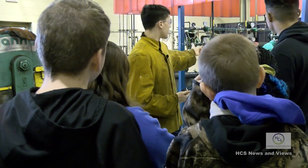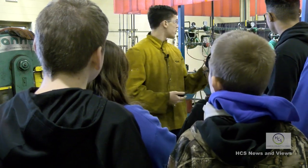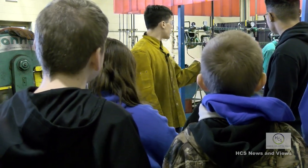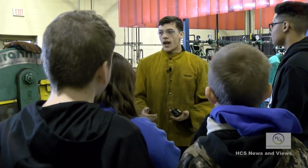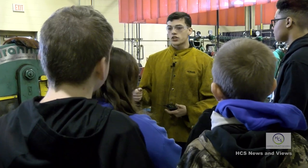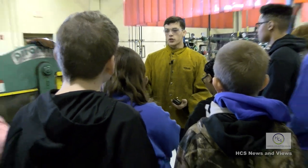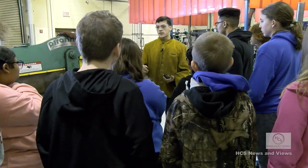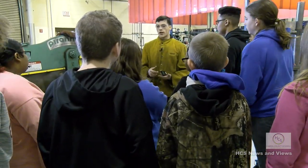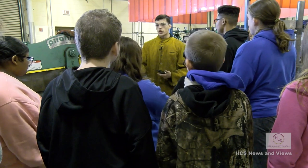When you start the class, you'll begin with a cutting torch, usually by the end of the first week or the start of the second week. You'll practice cutting metal, then have a test to see how straight you can cut. After that, you'll start stick welding for a few weeks, then a little bit of MIG. When you come back your junior year, you can take a stick-only class and get your stick welding certification, setting you up for a welding career after high school.